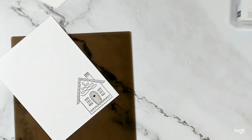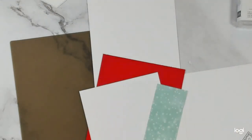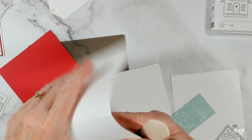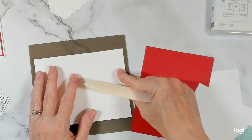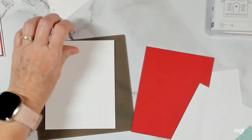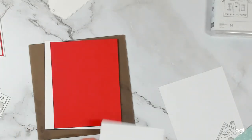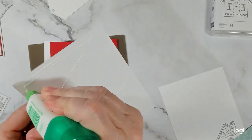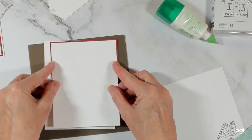All done coloring — quick and easy like I said. Let's bring this back in and zoom back out. I've got thick basic white and I've cut it a little different this time — four and a quarter by eleven, scored at five and a half. All of the measurements will be found on my coordinating blog post; the link will be in the description box below. My real red is four and an eighth by five and three eighths.